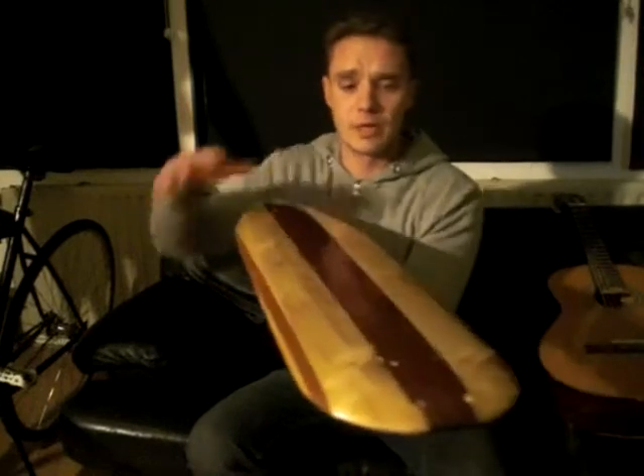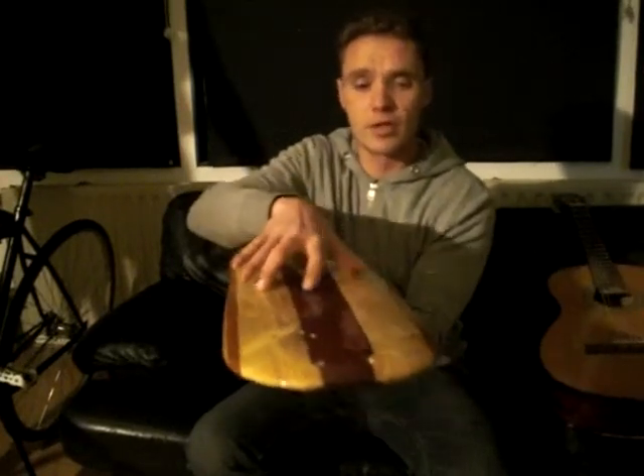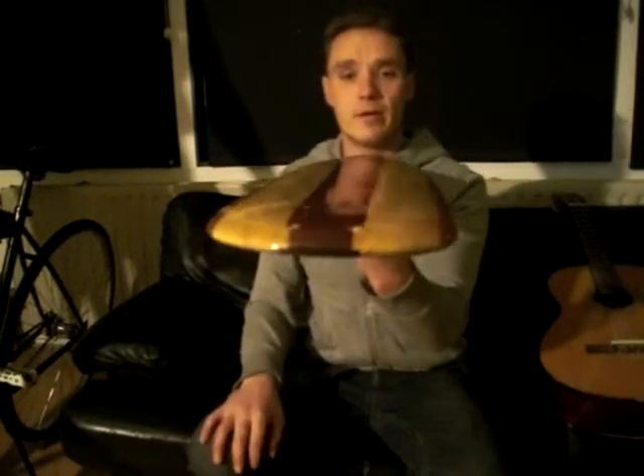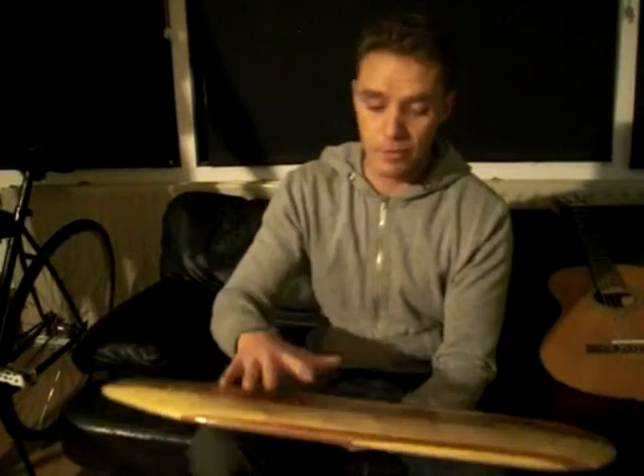The main feature of this board is the way I've joined the centre board to the side boards, which I've made cuts — you'll see in the video. Apart from that, it has a domed deck, which I haven't seen very often, but I think it'll be really comfortable, especially for barefoot skating.